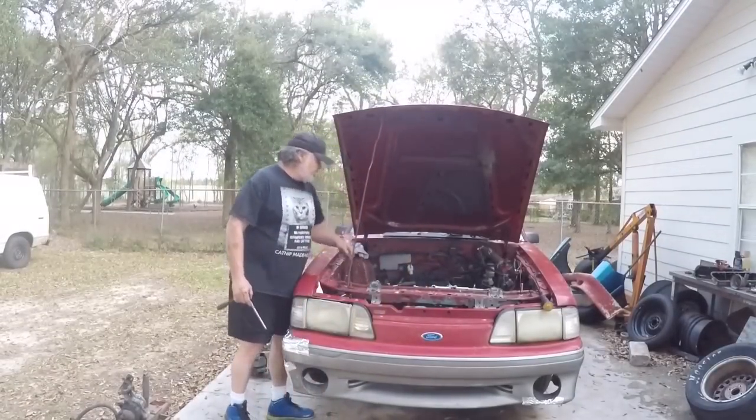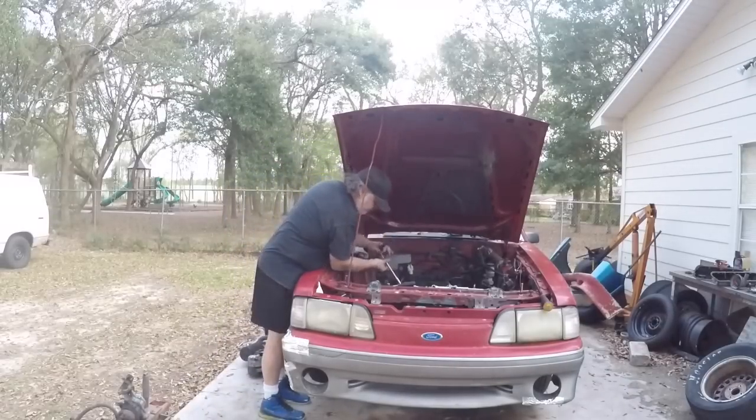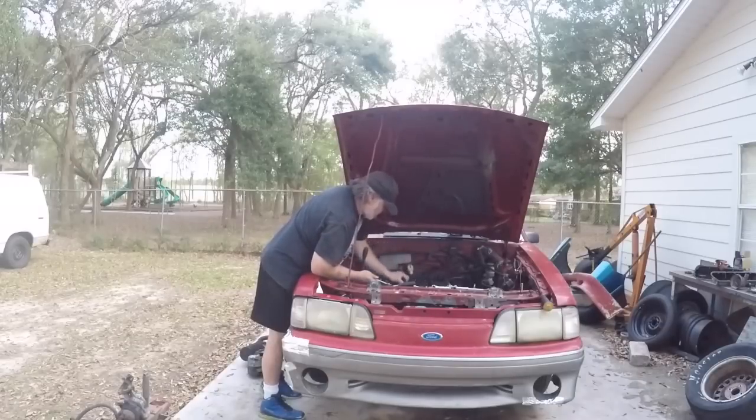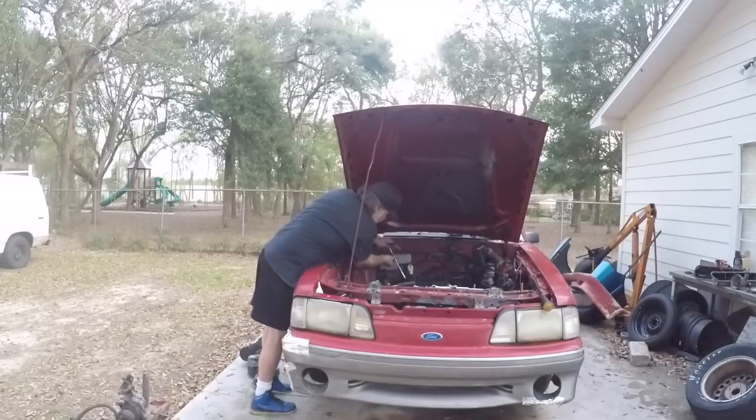All right guys, we've got the valve covers off, the exhaust broke loose, and we've got the alternator bracket off. We're going to take all our rockers out and all the push rods out, and we're going to get ready to pop our heads off. We might have them off tonight, probably not — we may get one off, we'll have to see.